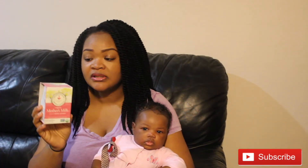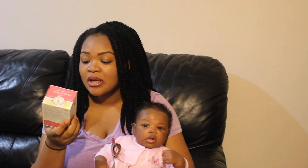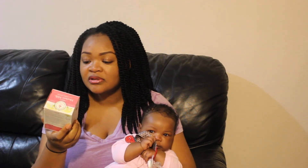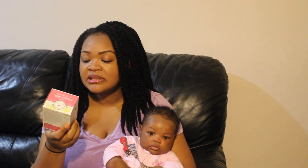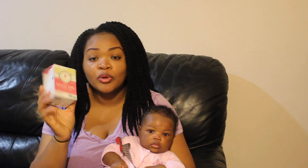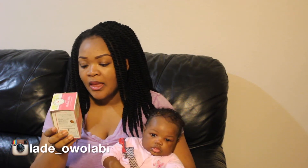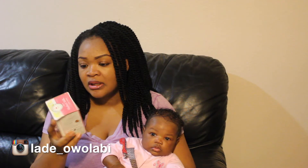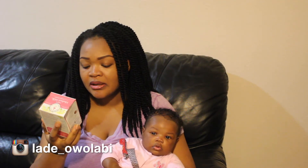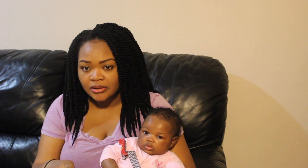I've used this tea for about two weeks. If you don't know what mother's milk is — organic mother's milk — it's a traditional women's tea that promotes healthy lactation, that's what's on it. This is a pack of 16 tea bags, let me show you how they come.